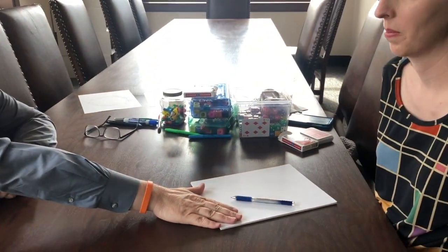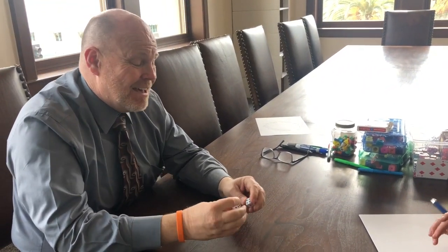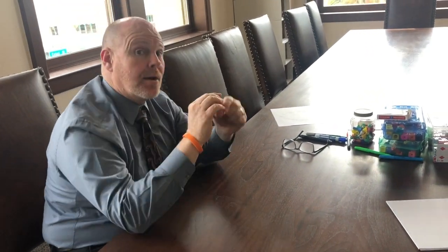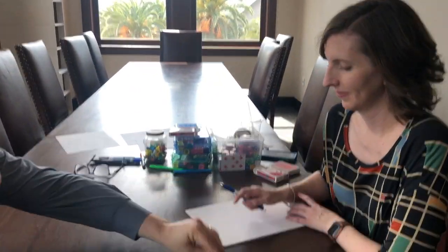I'm going to have my child keep track of the scores — Emily is going to be the child today — so that way we're practicing our addition. The other thing is: if we get double ones, snake eyes, that zeroes out not only that round but all of my points total. So you basically have to start all over from scratch. First person to a hundred wins.